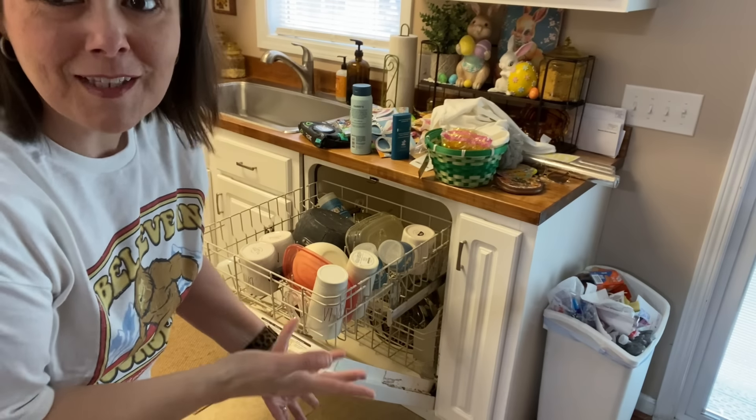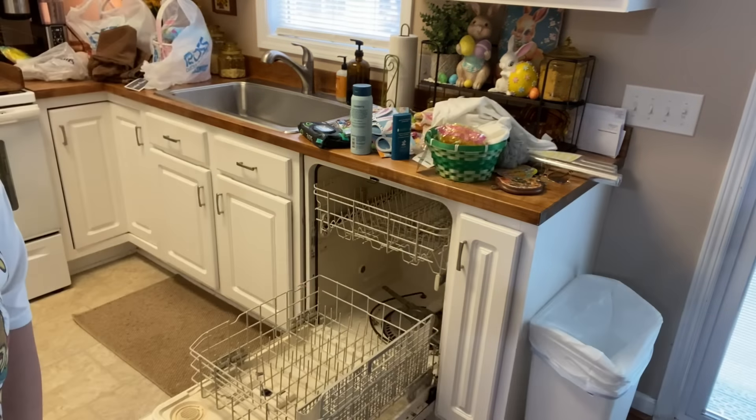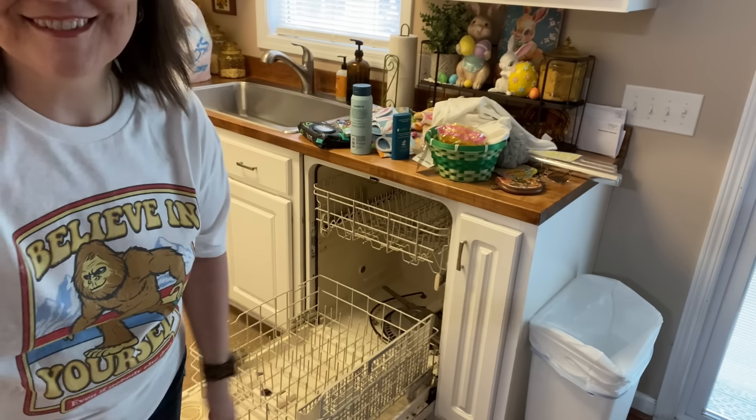I need to empty the dishwasher and take out the trash, so this is before and after. I have done four adulting jobs and I deserve a treat, so I'm going to take a little break from housework that I do not enjoy and do something fun that I do enjoy. Let me show you what's behind me.